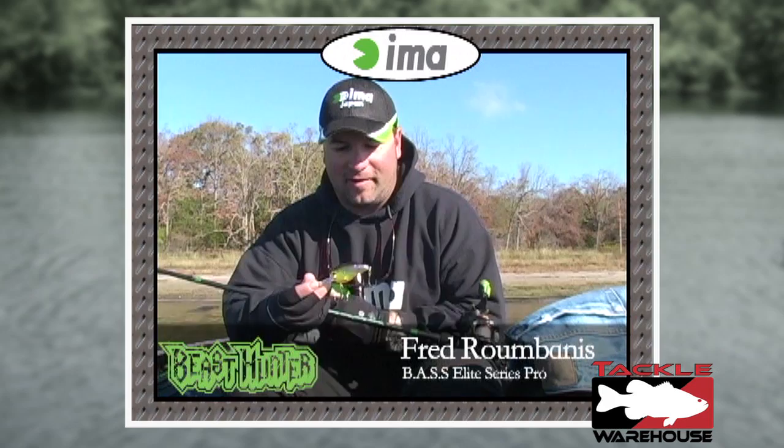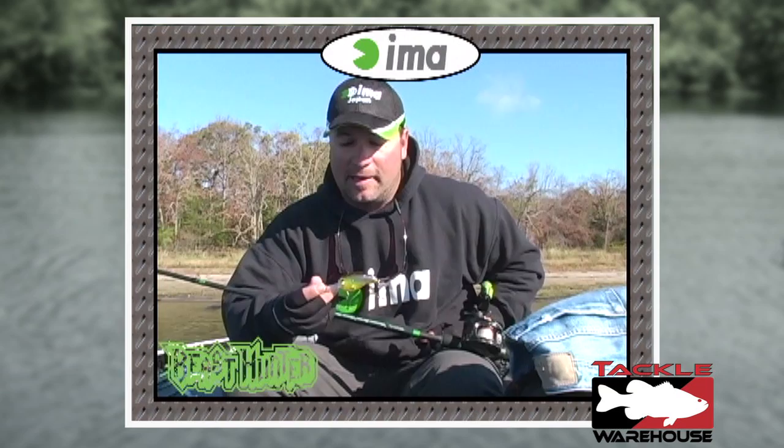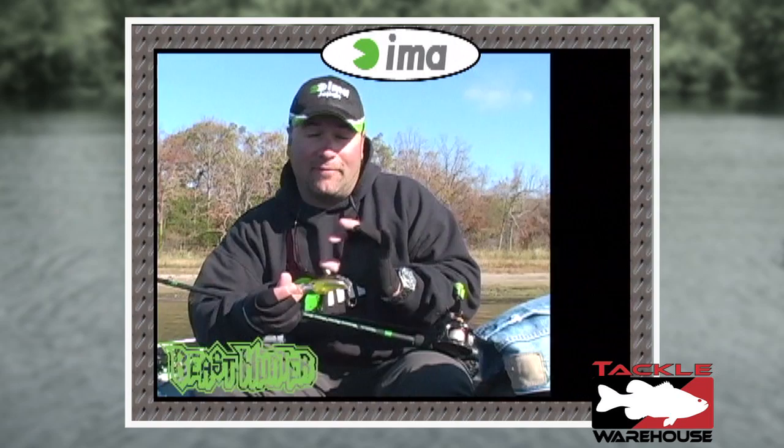I want to show you guys a new IMA crankbait — this is the Beast Hunter. It's brand new for this year, a mid to deep diving crankbait fishing effectively at 8 to 14 feet. We've been working on it for a little bit over a year now, and it's finally available.